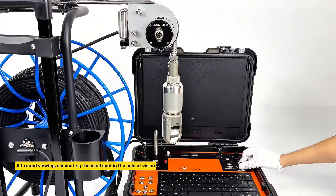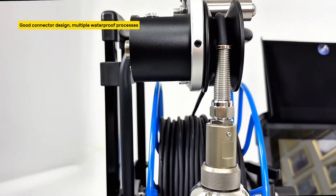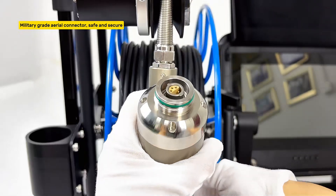All-round viewing, eliminating blind spots in the field of vision. Good connector design with multiple waterproof processes and spring anti-bending protection. Military-grade aerial connector — safe and secure.